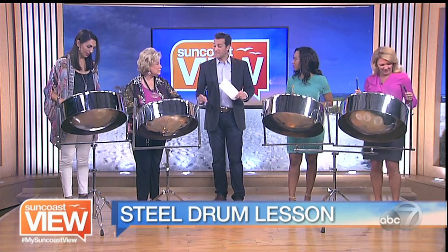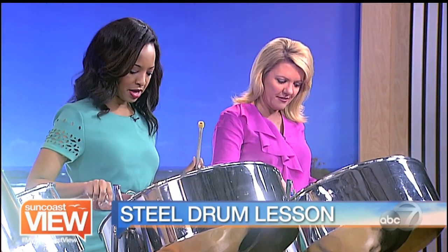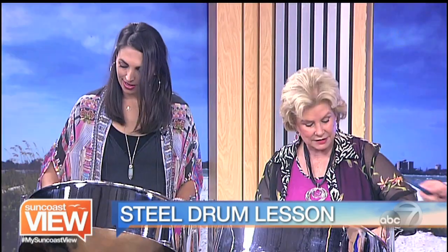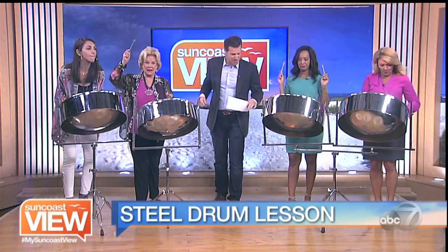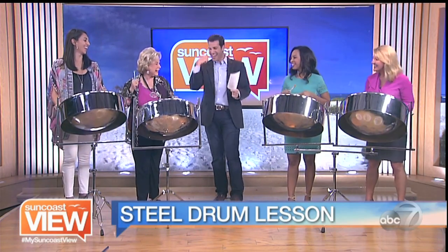Here we go. Ready? One, two, three, four. Jingle bells, jingle bells, jingle all the way. Good. Next part — oh, what fun it is to ride in a one horse open. And strong with the F — everybody hit the F. There we go. Excellent. And she lost it. Excellent.